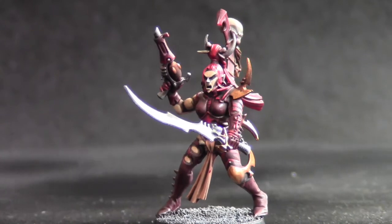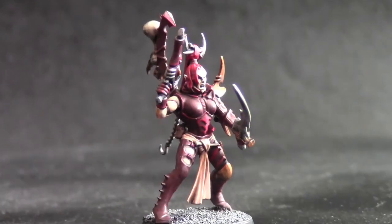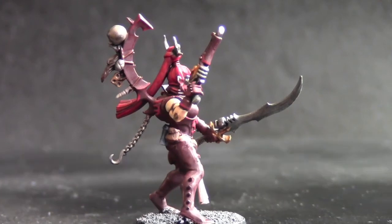Here's a 360 degree view of the finished model. I've obviously gone for a red colour scheme. If you would like to see any other tutorials on different colour schemes for Dark Eldar, just leave it in the comments section below and I will respond to that.